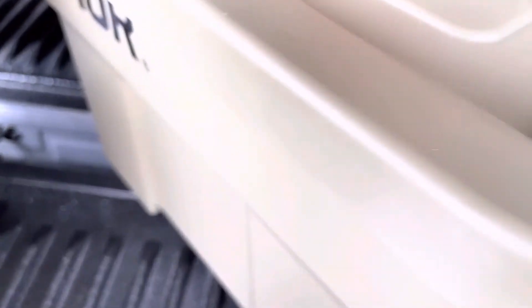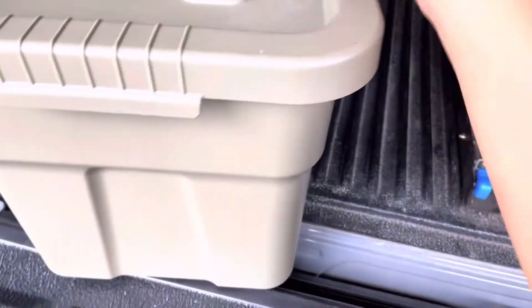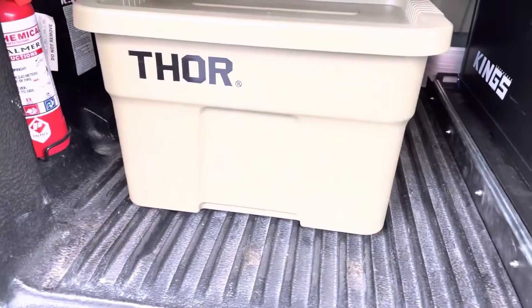Diba yung mga Korean camping gears — ang dami nyan guys. Sa BGC, Bonifacio High Street, just check them out. Doon din namin ito nakuha itong tour — 10% discount during Father's Day.